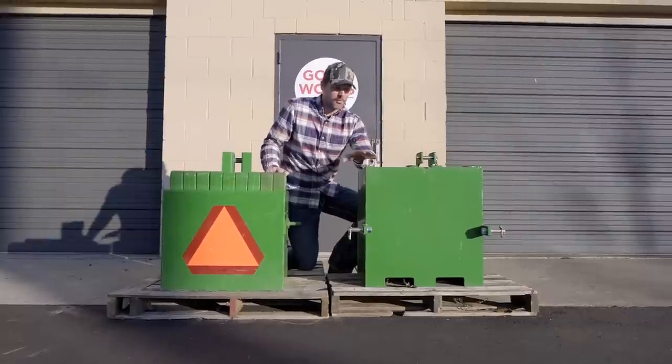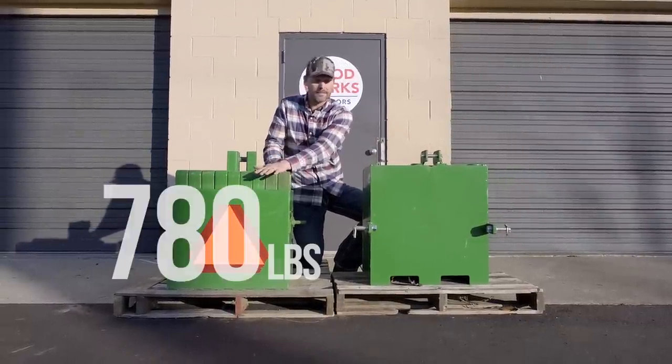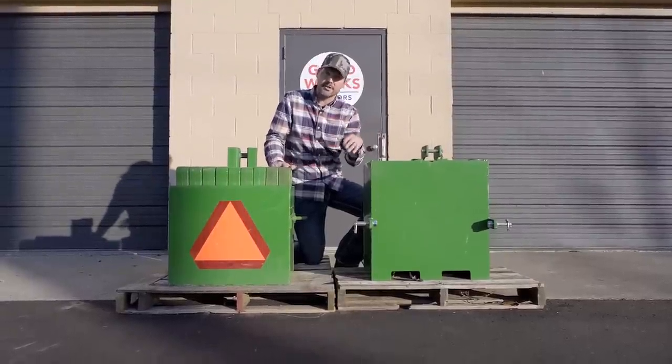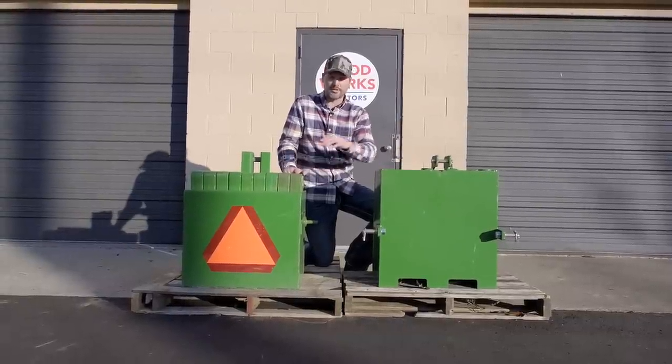The max weight that both of these ballast boxes can hold is relatively similar. This one is 780 pounds, this one is about 800 pounds — we're talking relatively round numbers, so 20 pounds here or there isn't going to make or break anything. That number is going to be achieved by using concrete in either one of these ballast boxes.